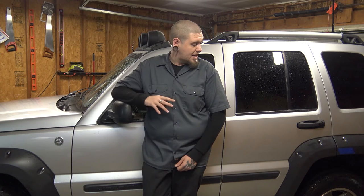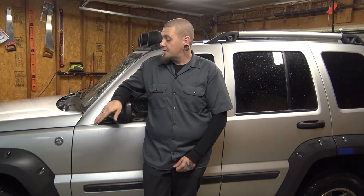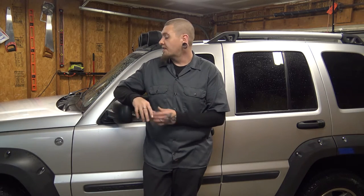Welcome to another episode of Project Renegade. If you didn't catch the last episode, make sure to go back and check that out so you can get up to date. In the last episode, we replaced all of the rear suspension with all new parts, the lift kit, and some Fox shocks. In this episode, we're going to switch over to the front and we're going to remove all of the front suspension.